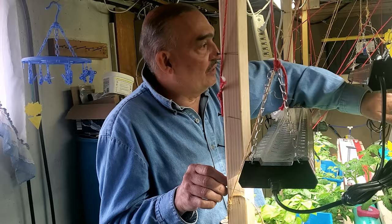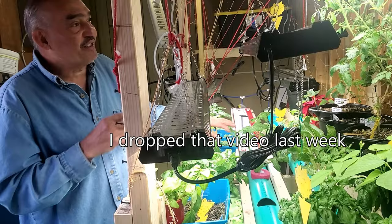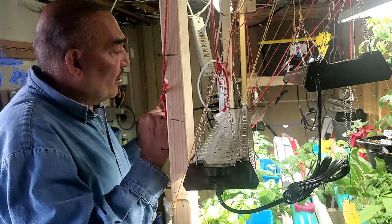That's smart. The tomatoes I won't be able to transfer, but I'm starting to grow some suckers - like you did in your house - cutting suckers off the tomato plants and putting them in. They're going to go outside eventually.